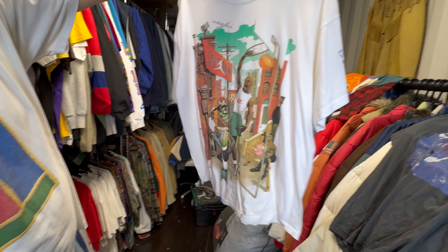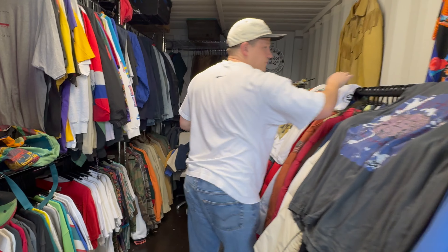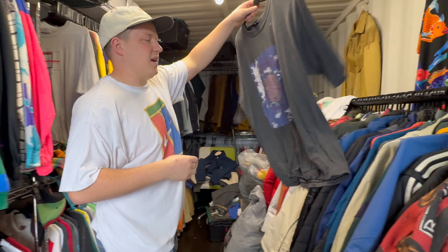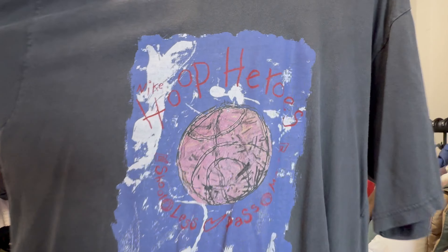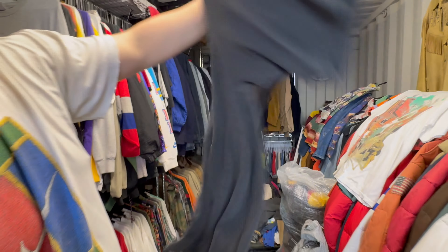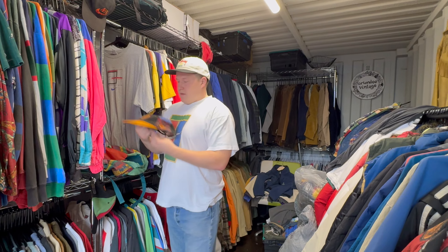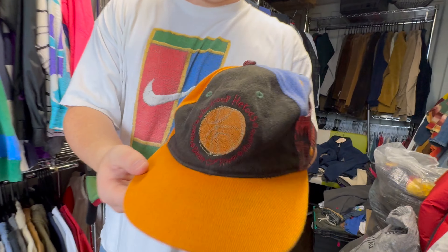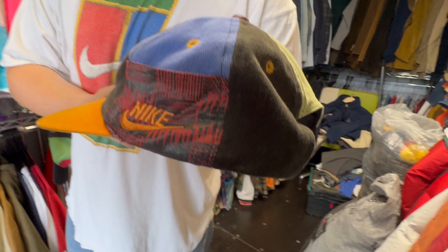There you go — old Barkley! In the words of Winnie the Pooh, old Barkley. Amazing piece of artwork on a tee. Single stitch, old tag. This is from Styles for Miles — look at that fade on it, very abstract. Absolutely love it. The abstract stuff is my favourite — that's why I love the Hoop Heroes.